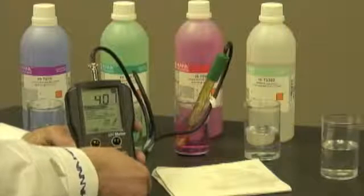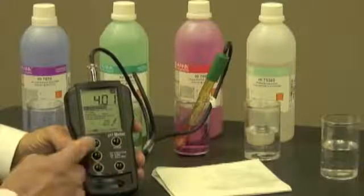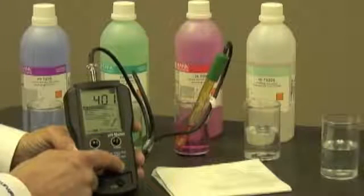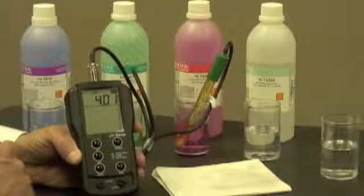Very easy to do. Now I'm at 4.01. I simply push the CAL button and my meter is ready to use.